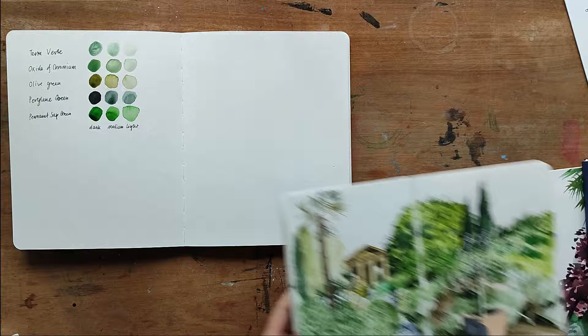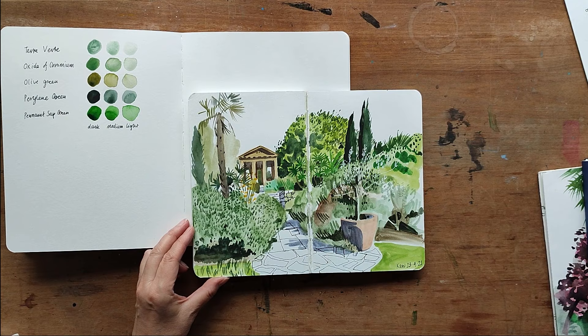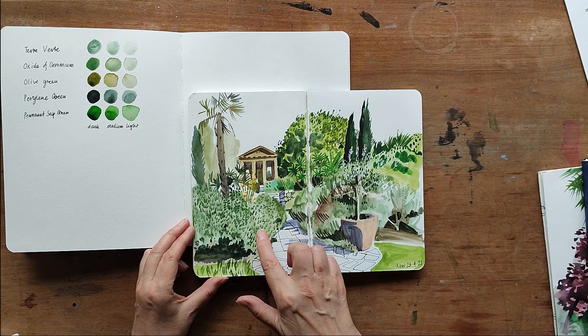Moving on to another sketchbook — this is a drawing from Kew Gardens. A lot of the techniques came together in this one. Unfortunately the pages stuck together in the middle, but you can see how I've used different simplified patterns to describe the different plants.